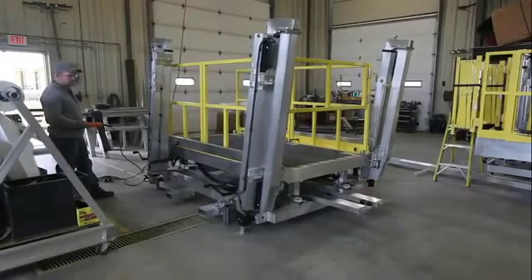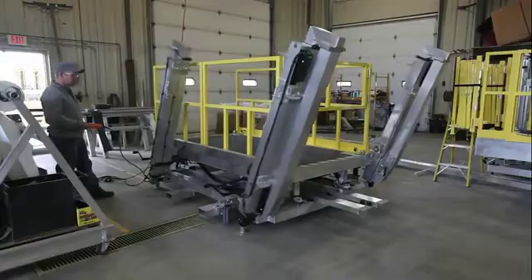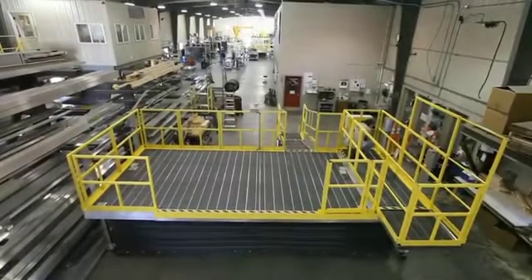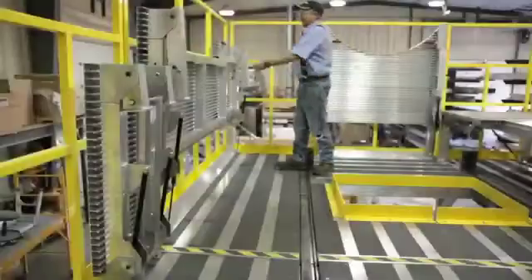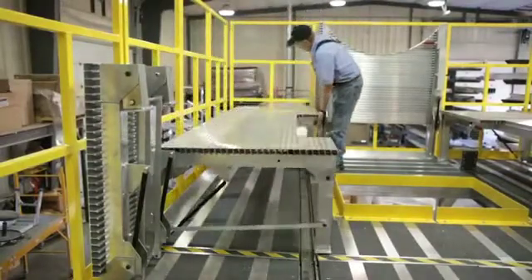Achieve 100% fall prevention with work platforms customized to your needs for optimum access and conformance. Create one large continuous work surface or a complete wraparound system for simultaneous access on both sides. Integrate features specific to the job at hand or for improved ergonomics and efficiencies.